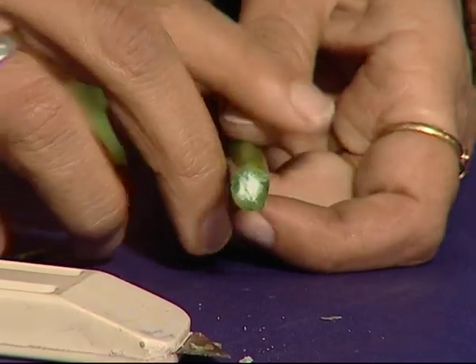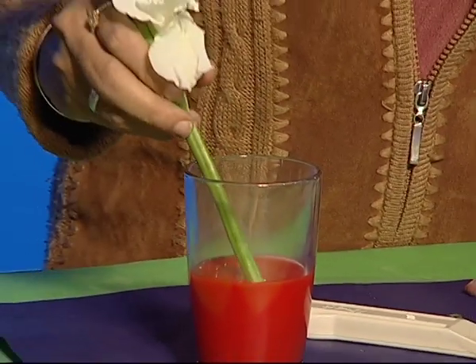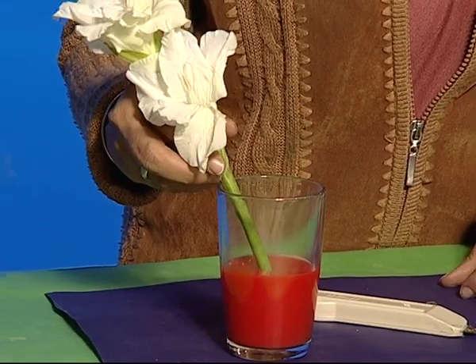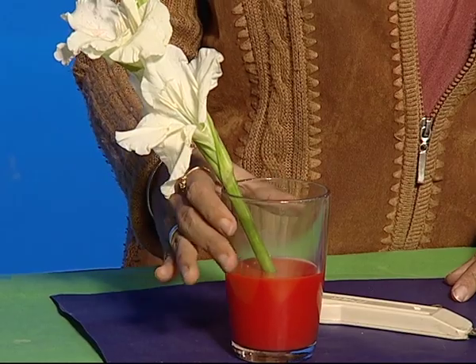And now, place the stem along with the flower in the coloured water in the tumbler. This setup should be kept in the sun for 3 to 4 hours.